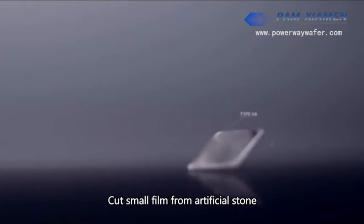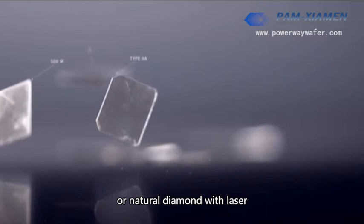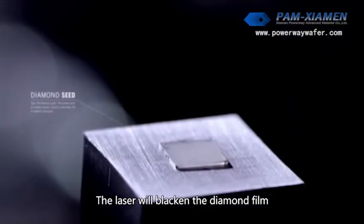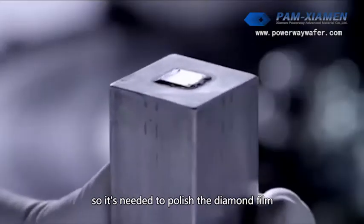Cut a small seed from artificial stone or natural diamond with a laser. The laser will blacken the diamond seed, so it needs to be polished afterwards.